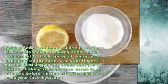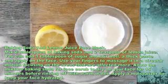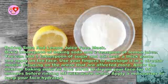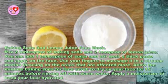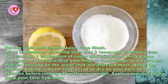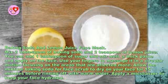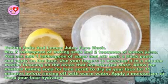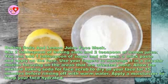Baking soda and lemon juice face mask: mix two tablespoons of baking soda and two teaspoons of lemon juice. You can add one tablespoon of sugar and stir well to form a thick paste. Apply the paste on your face and use your fingers to massage it in a circular motion, focusing on the areas that are affected more.